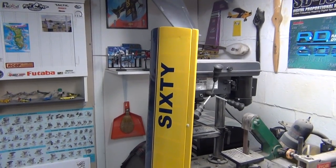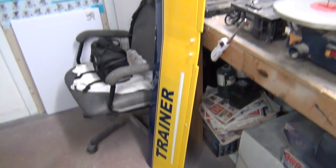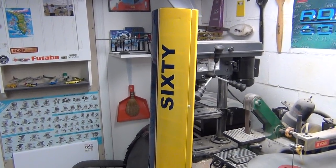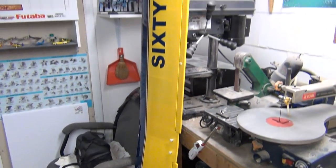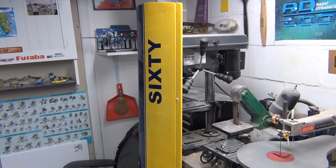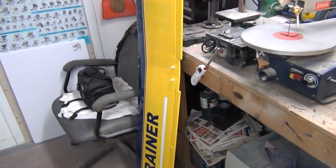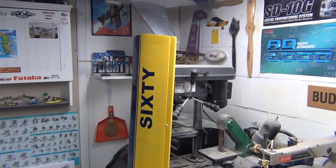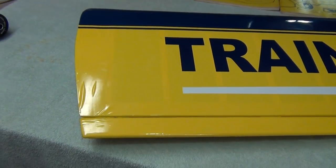For demonstration purposes today we're going to use a wing from my Great Planes Trainer 60 - well, I scratch-built it from plans because it's the best flying trainer in the world in my opinion. A trainer with a fully symmetrical wing - sky's the limit, they fly fantastic. I built it for a little nostalgia: the Trainer 60 was the very first trainer I ever flew.